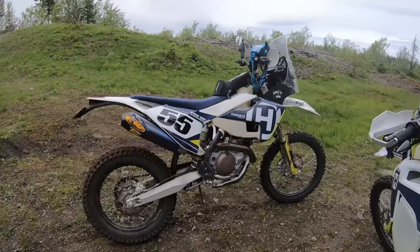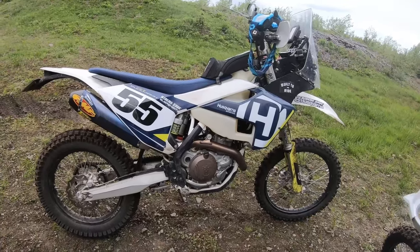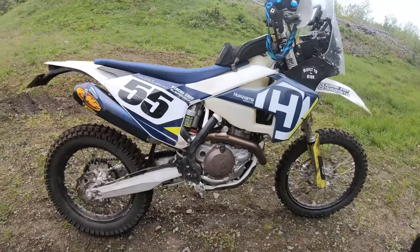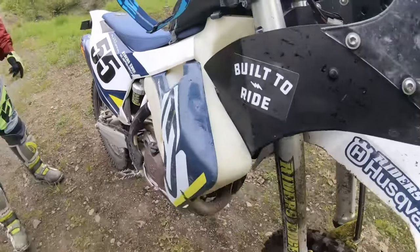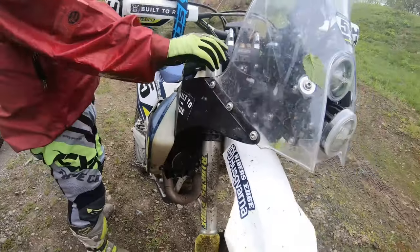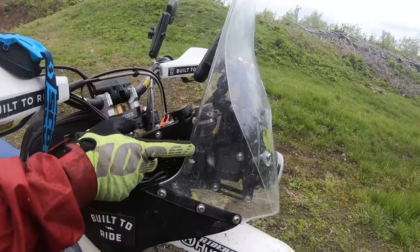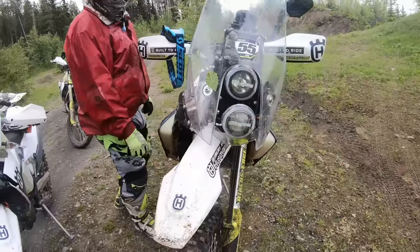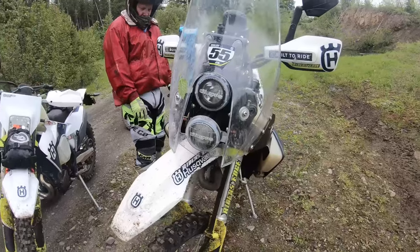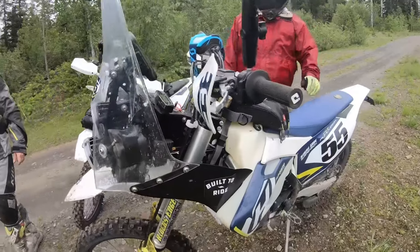All right everybody, you know you want to take a look at Kyle's super sexy bike. It's a 450. Let's do a quick walk around. It's got a Rider's Edge suspension setup, a huge FMS 17-and-a-half liter gas tank, the Nomad Rally tower, a KTM Rally headlight, Cyclops HID headlights, little blinkers, and a tube. Seat Concepts seat.